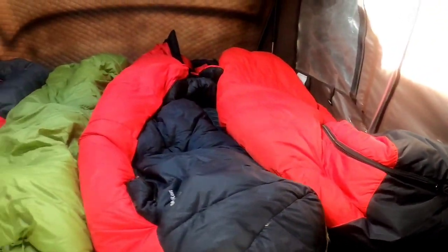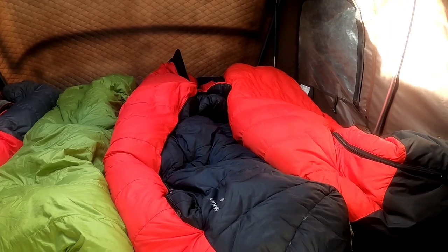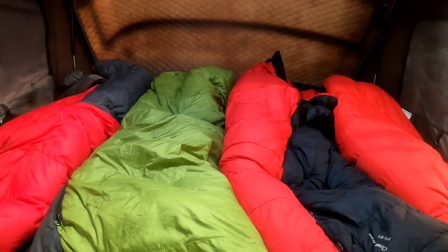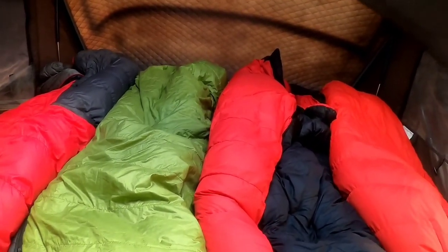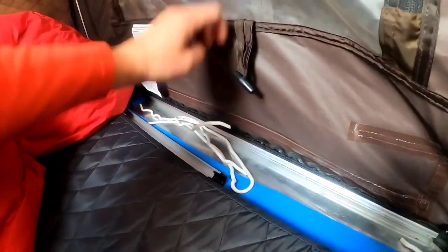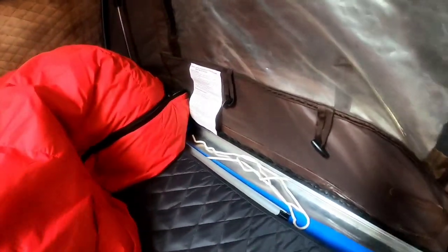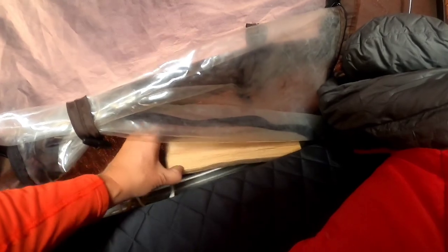We have two adults and two kids that sleep in here. Here are our four sleeping bags that we have set up — we sleep in here comfortably with no issues. Sometimes my husband goes toe to head with our son because our son likes to move around a lot. We've put blue mats underneath to help with condensation, and those stay in here all the time, as well as keeping the outdoor window open for better airflow.